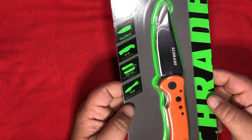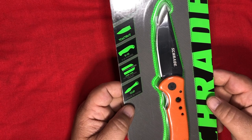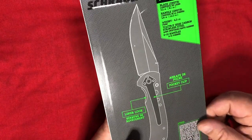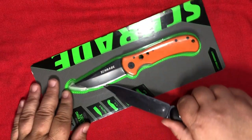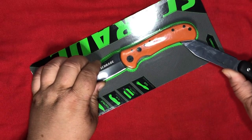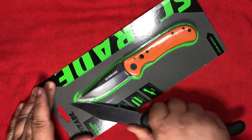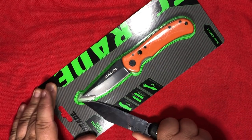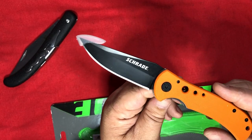This knife just doesn't seem to have a name. Seven CR-17 MOV, G10 scales, liner lock and a clip. That actually worked — I was kind of worried for a moment. I feel like it's been forever.